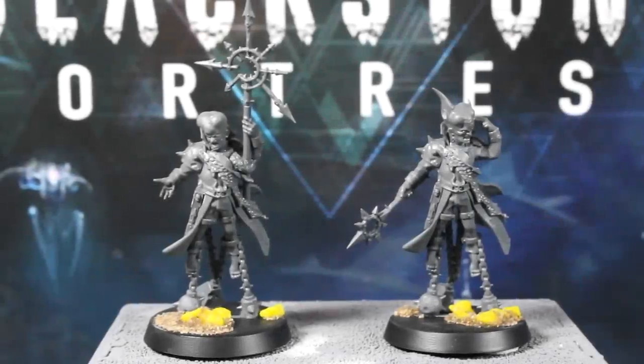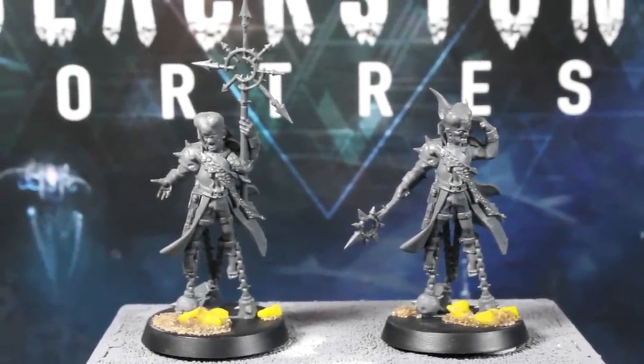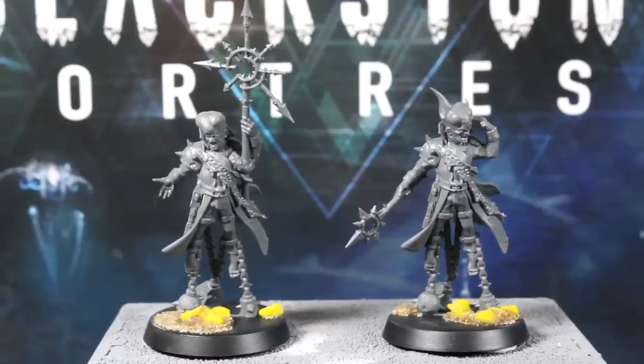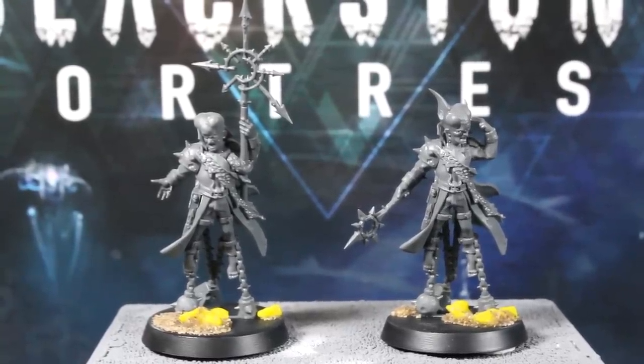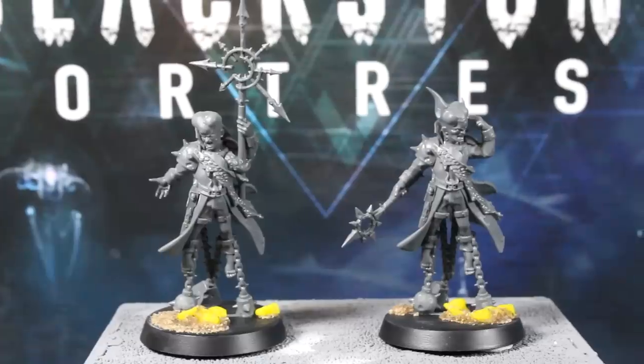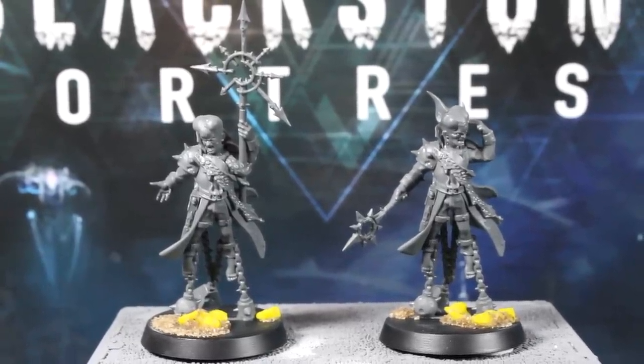Hi everyone, Guy from Midwinter Minis here. Welcome to episode 8 of our Speed Painting Blackstone Fortress series. In this episode I'll show you how to paint the Rogue Psykers in a fast effective colour scheme. No Penny this time — she's been working some crazy night shifts and hasn't had much free time. However, she'll be presenting all of the next video, so that'll balance things out nicely for you.